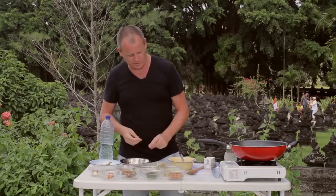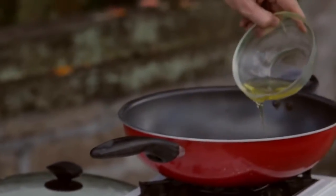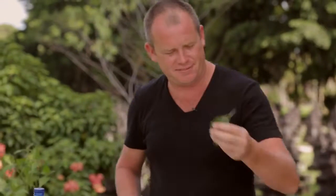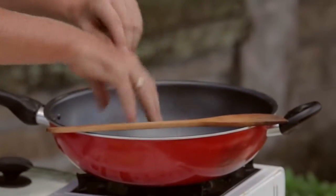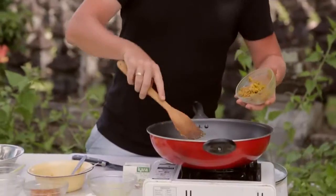As usual with most Balinese cuisine, it uses the bumbu g'day spice paste. First, let's put some oil into the pan and bruise some lemongrass. Add some salam leaf and a bit of lime leaf. Because I like a little chili, I'm going to add half a chili in. Now we're going to add in the spice paste — the bumbu g'day, bumbu ganap.